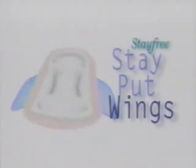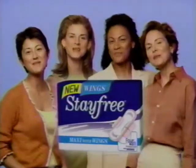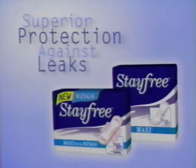And Stay Free's patented Stay Put Wings help protect your panties and you. New Stay Free Maxi pads with wings. Also without wings. Superior protection against leaks.